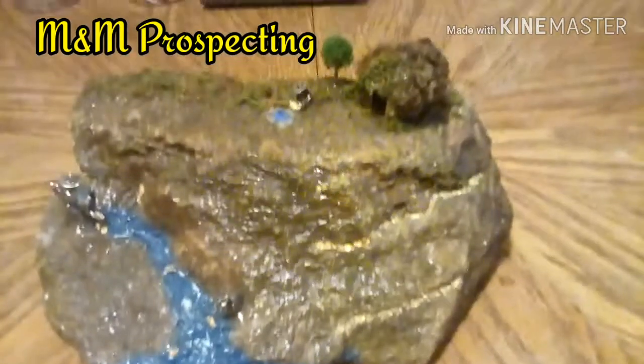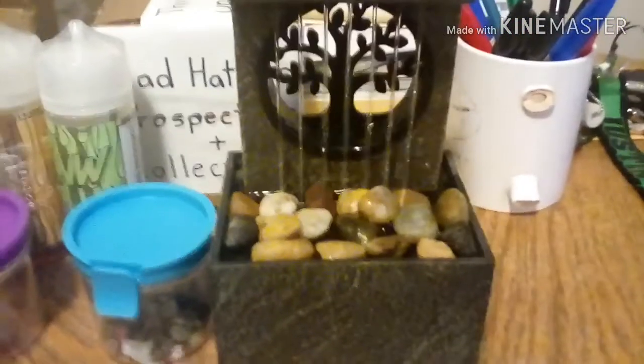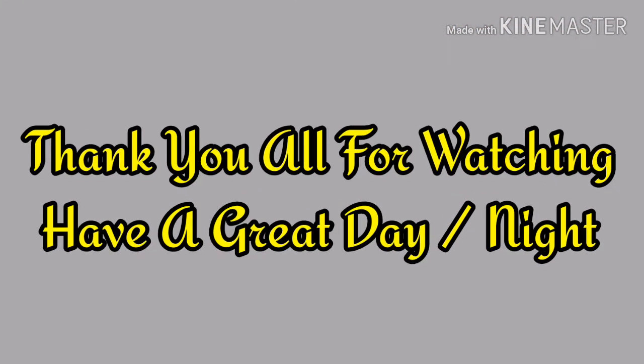I'm pretty sure they're still making them, so if you're interested just check out M&M Prospecting and ask them. And this is my little rock fountain. But that's all I got guys. Thanks, and I'll see you guys later.